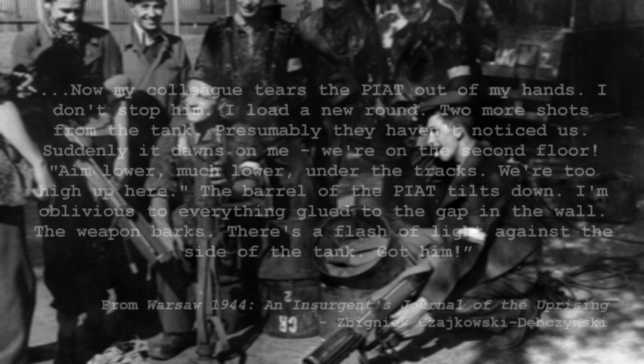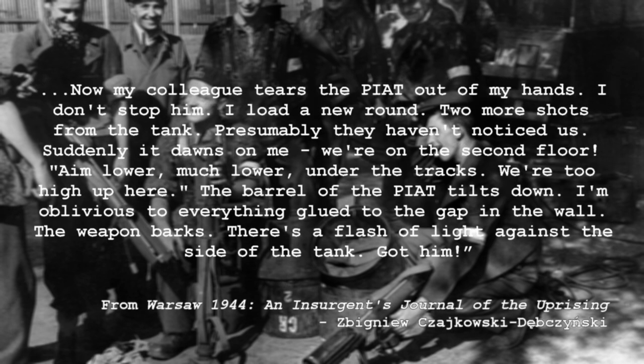Fuck. Now my colleague tears the PIAT out of my hands. I don't stop him. I load a new round. Two more shots from the tank. Suddenly, it dawns on me — we're on the second floor. Aim lower, much lower, under the tracks. We're too high up here. The barrel of the PIAT tilts down. I'm oblivious to everything, glued on the gap in the wall. The weapon barks, there's a flash of light against the side of the tank. Got him.